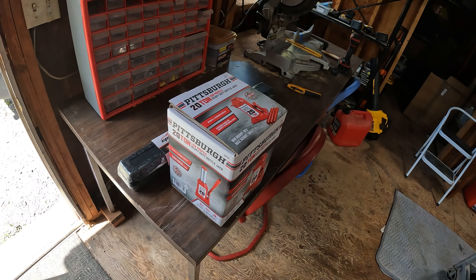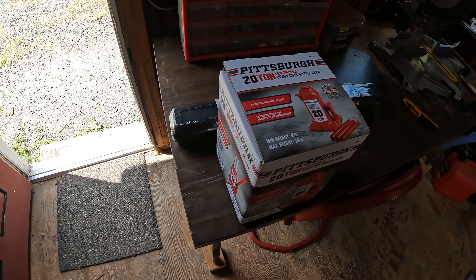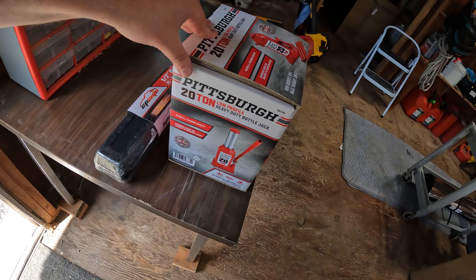I still need to figure out what size lug nuts are on the truck and on the trailer. I have a corded impact gun - I'll take that with me since it's not a tool you use very often, so I'm not spending $350 on a cordless one. I was at Harbor Freight and got a 20-ton floor jack for $50. My trailer is about 15 tons, so this should be plenty. I'll open it up, make sure it doesn't need oil, and load it on the trailer.